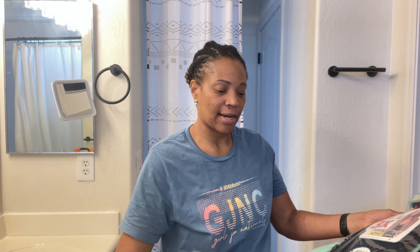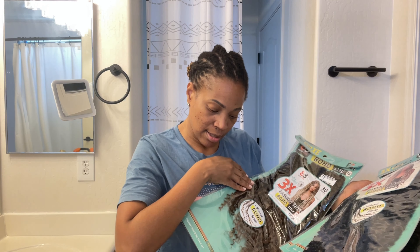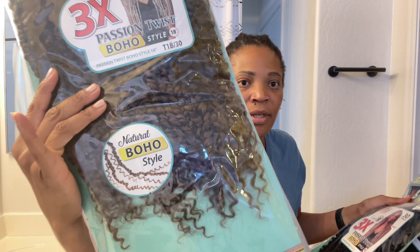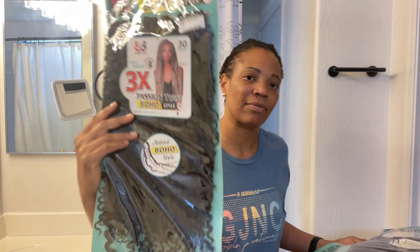I got four packs of the Passion Twist Boho Style, and I'm hoping this is going to work. I wanted something longer than my own hair. I got two different colors because they didn't have all of one color — a four and a 1B, T1B30 is what it's called. This one's a little lighter, and the four is close to my color. My hair color is kind of a weird color, but I'm hoping it will work. I kind of feel like I should have got like six packs.